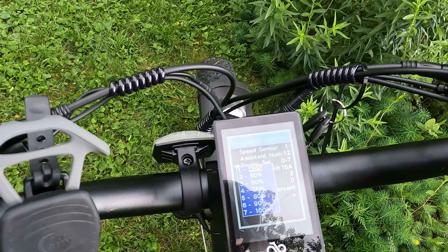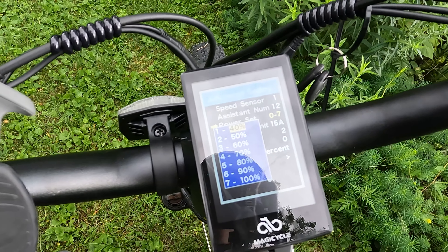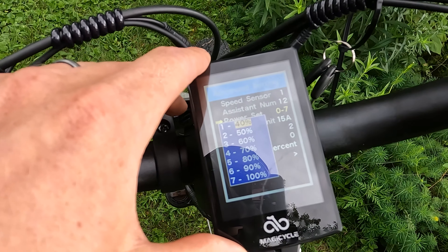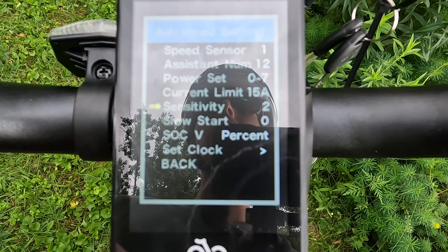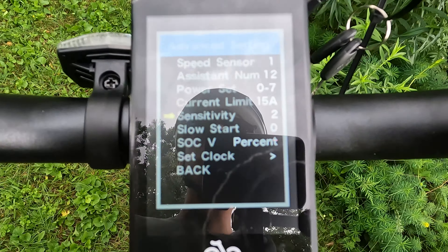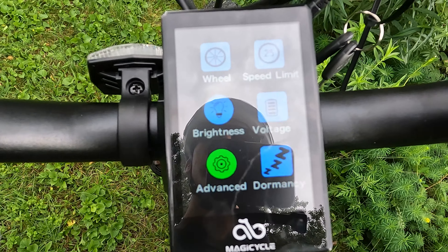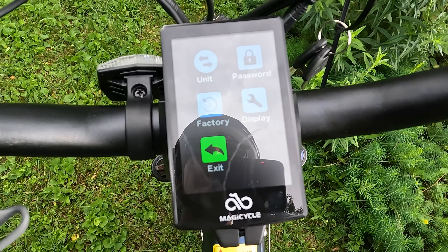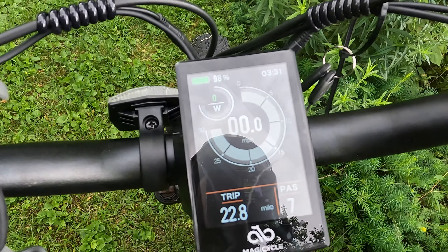Keep in mind that in the upcoming first-person riding footage, these are the stock settings, and performance will differ if you change them. There are also settings for sensitivity and slow start. You can do further digging in the Magicycle instruction manual. I really think Magicycle did a good job putting this display on this electric bike, and it is the same one found on the original Cruiser.